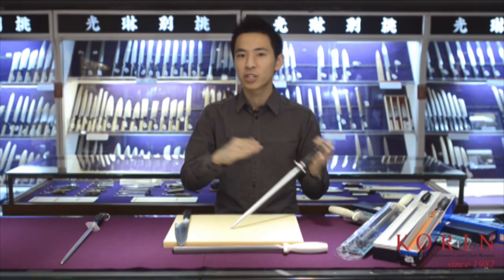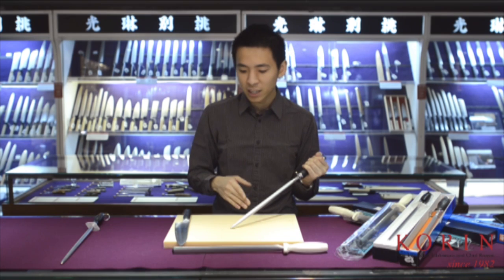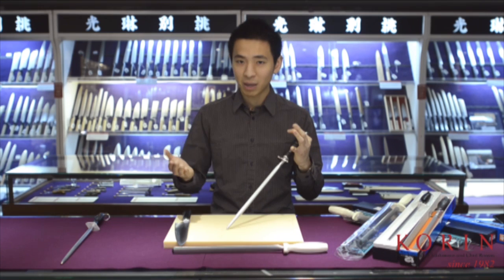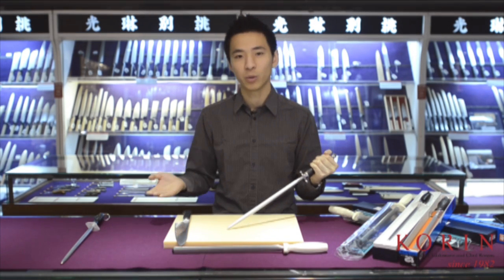On a 50-50 knife, a lot of chefs recommend ten times on each side as a general rule of thumb when you hone the blade. While on the Japanese 70-30 blade, you want to keep in mind that you do want to hone the 70 side more than the 30, just like when you are sharpening.